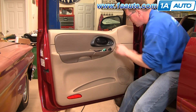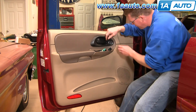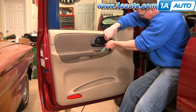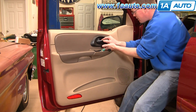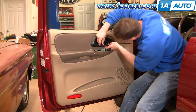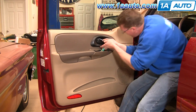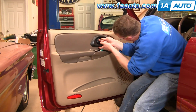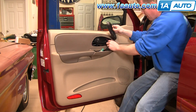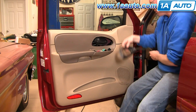Now around your door handle here you're going to see some little slots. Insert a small screwdriver, push down with your screwdriver, and then pull out with your hand. Work your hand underneath — there's another tab right back here. Push down, pull out, and then there are a couple up top that you push up. This whole thing comes out. If you have the memory seat and everything, you can now just pull the whole harness right up and out.